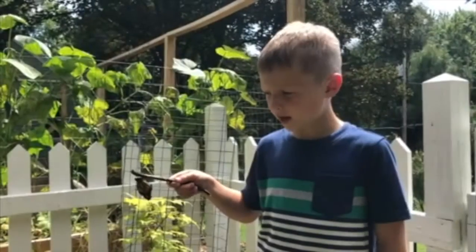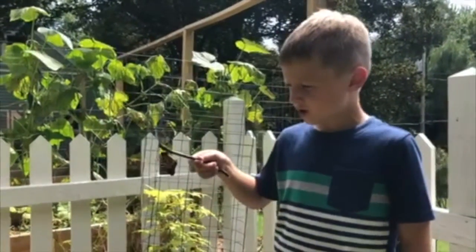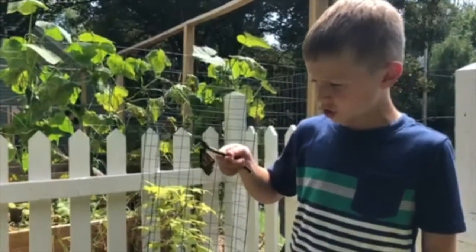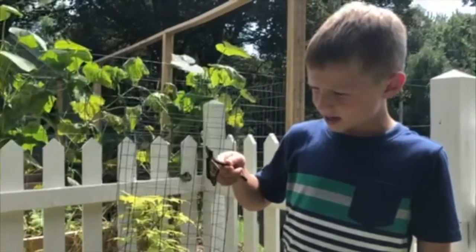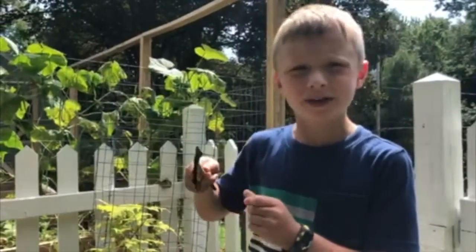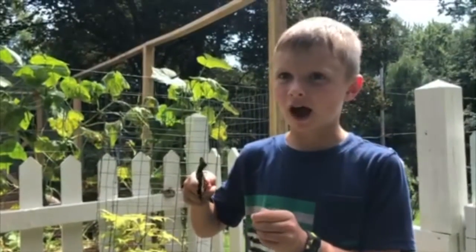This butterfly is going to be released soon, but first it needs to dry its wings. Be careful not to touch a butterfly's wings, because they have small scales that could get damaged — then they can't fly.